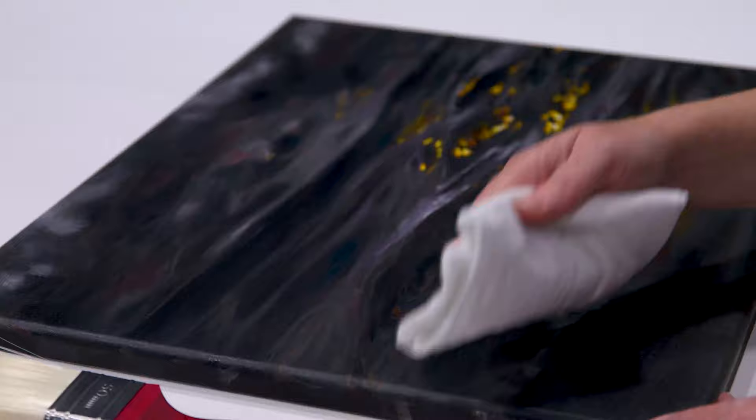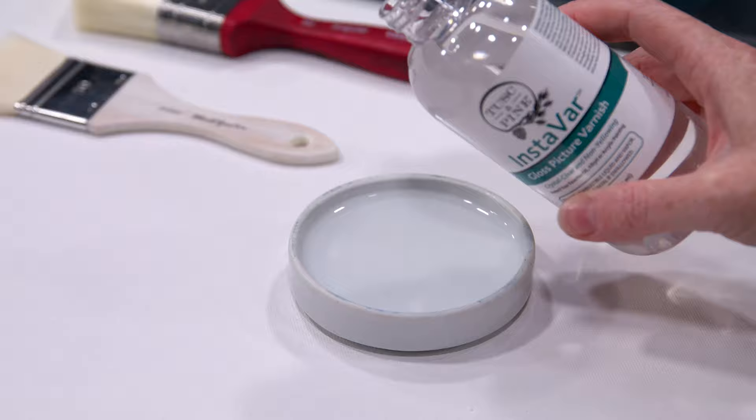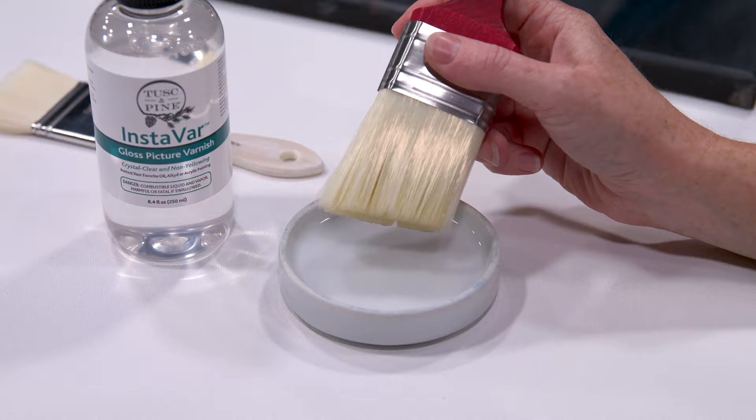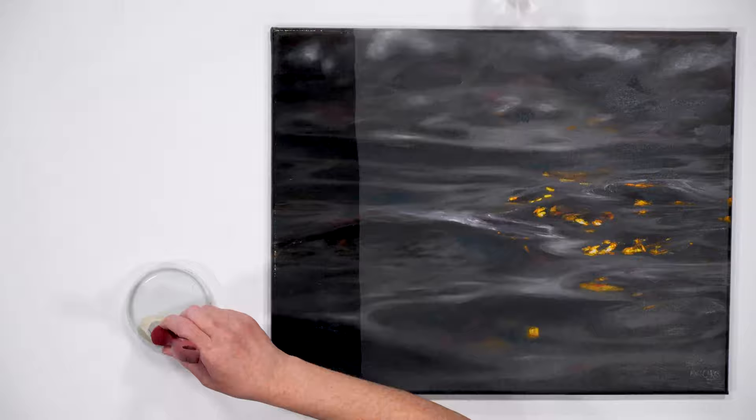Once that's dry, pour your varnish into a dish and not directly onto your painting — that is going to ensure that you don't put too much varnish on your painting. You're going to want to dip the ends of your bristles into the varnish, just to soak up a little bit, then apply the varnish from one end of the painting to the other using as few brush strokes as possible, while not scrubbing, because that will introduce bubbles that you don't want. You also don't want to leave behind any puddles of varnish.